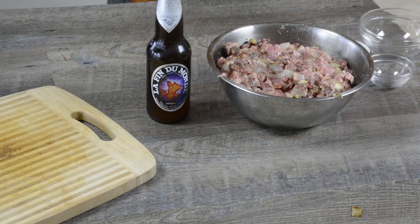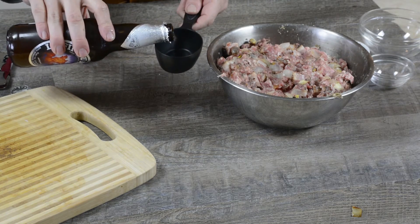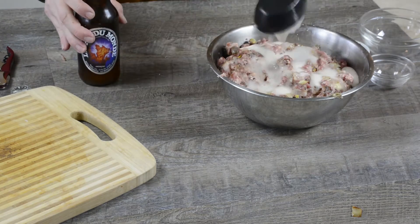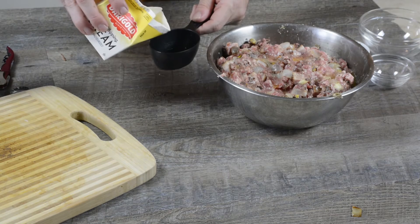Now for the big star of the show, we're going to put in half a cup of the tripel. We're also going to put in a third of a cup of heavy whipping cream.